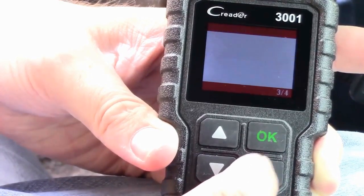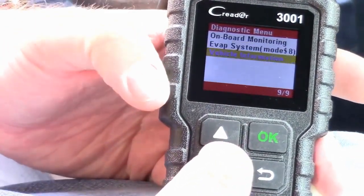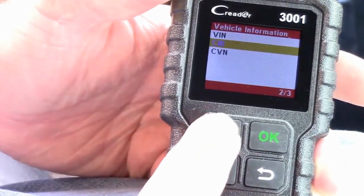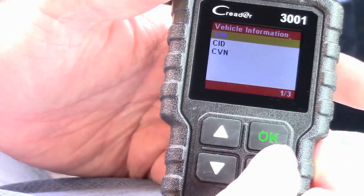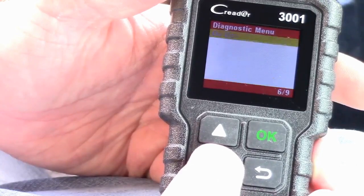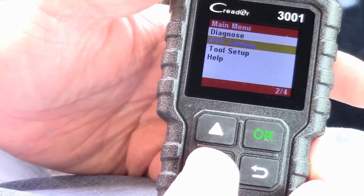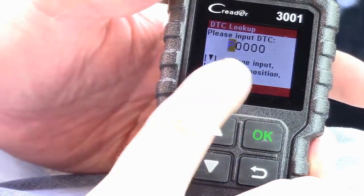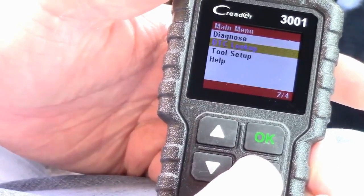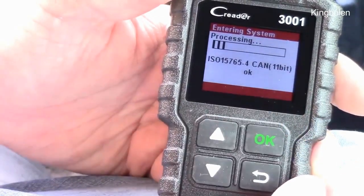We've also got on-board monitoring and the evaporation system mode 8, so you can check your EVAP system. Under vehicle information it'll pull the VIN number, CID, CVN — all that info just by reading the CAN bus, which is quite slick. So in summary: you can erase codes, run O2 sensor tests, and all kinds of other stuff. The DTC lookup feature lets you enter a code number the scanner found and look up what it means — though honestly, I usually just Google the code.